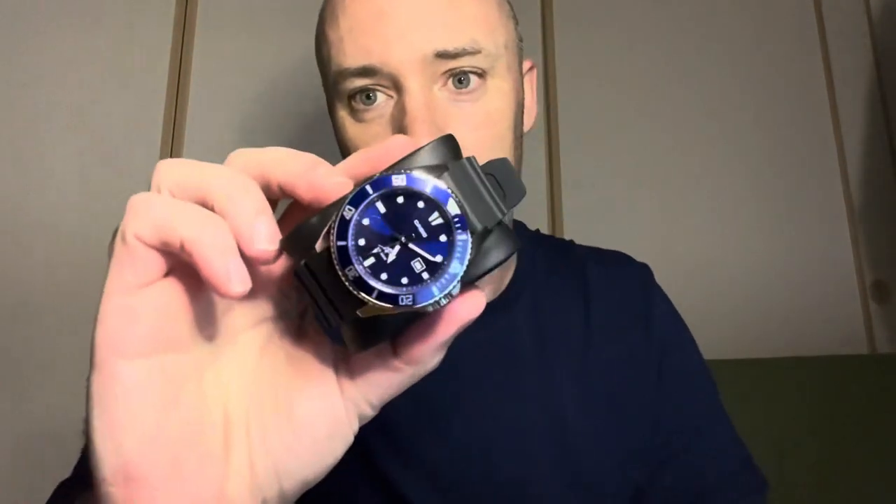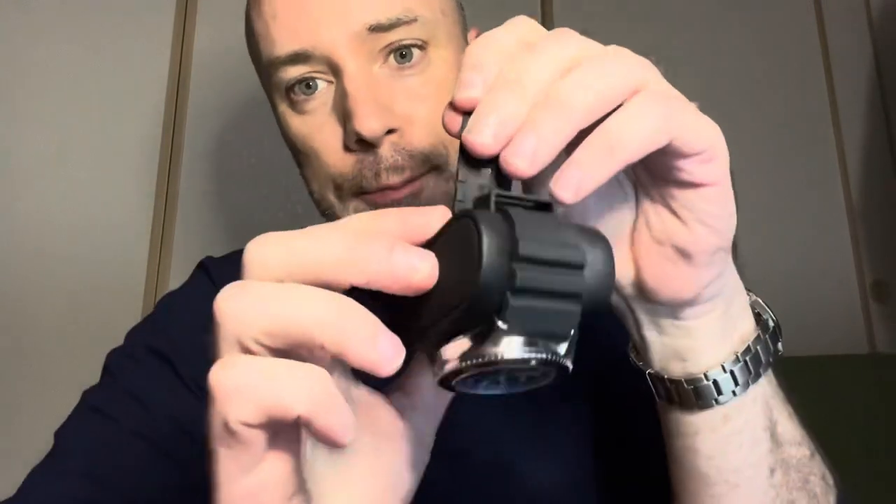Hello, welcome back. Nice to see you again. Today we're going to look at this watch here — it's a Casio Enduro. I recently fell in love with Casio again since the first time, maybe since I was 10 years old and got my first digital watch.